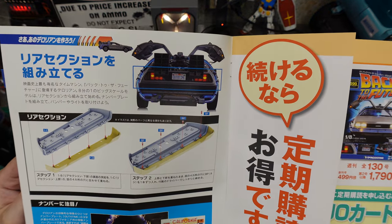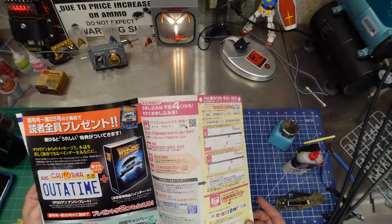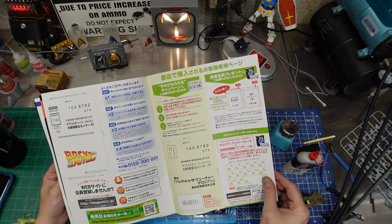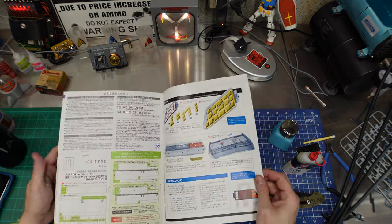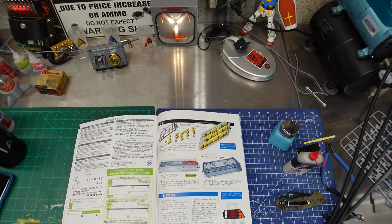Assembly is pretty easy. Even though the instructions are in Japanese, the parts are clearly called out. There are a lot of ads in the magazine — but finally some more instructions. We're gonna start building.